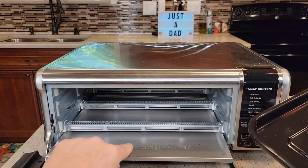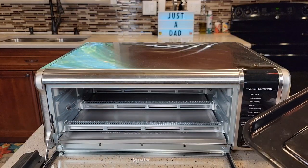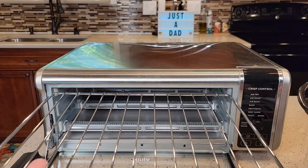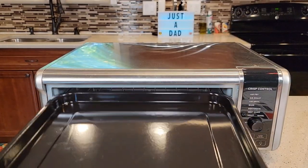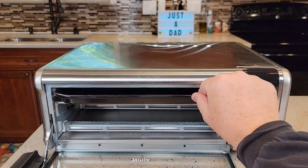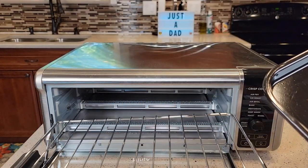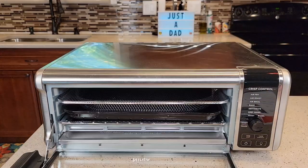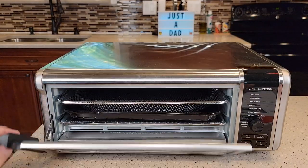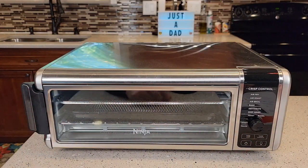You can also remove this — it's called a crumb tray. You can install the wire rack on the top position, and the cooking sheet will go on top, but you probably won't put it there most of the time. You're going to keep the wire rack probably on the bottom one. Then when you've got it all installed, just use the handle — this seals real nice and looks really nice, and it's very easy to use.